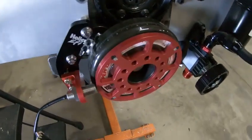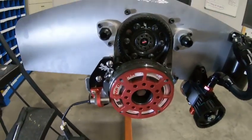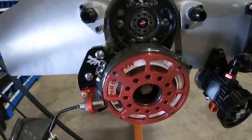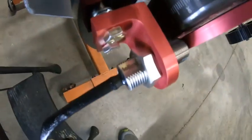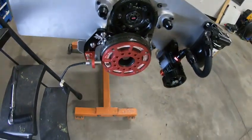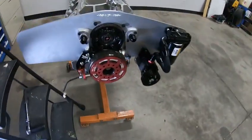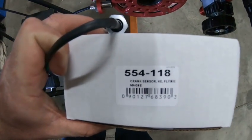Hey guys, I figured I'd make a video on how to set up your crank trigger and I'm going to make two of them here. One with the MSD flying magnet and the Holley crank trigger sensor. This is the drop-in sensor from Holley to replace your old MSD sensor. The part number for the drop-in sensor is right here: 554-118.